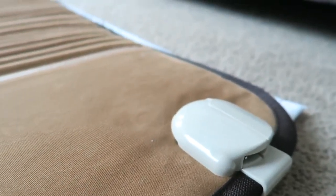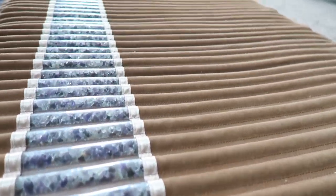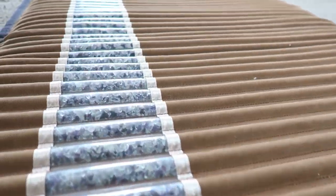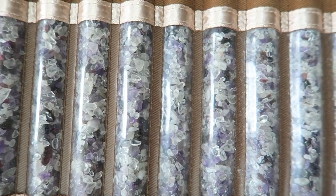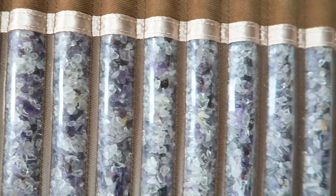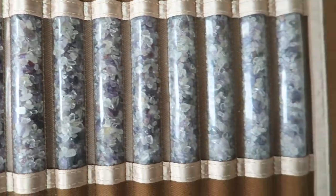Here's an overview of what it actually looks like up close. That part on the right there is where the power cable attaches, where you can adjust the heat settings. These are the crystals we talked about earlier — it's pretty cool, a very interesting look and design. Very comfortable when you lay down on it. You can see more of the crystals here; it's very unique and something I haven't really seen anywhere else.